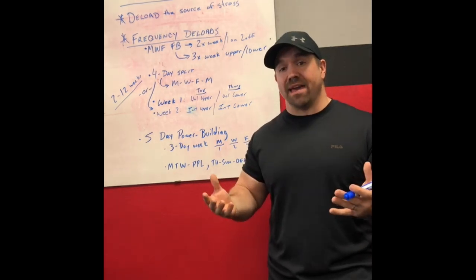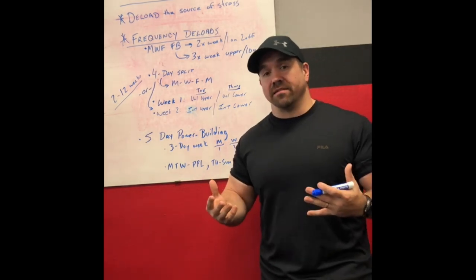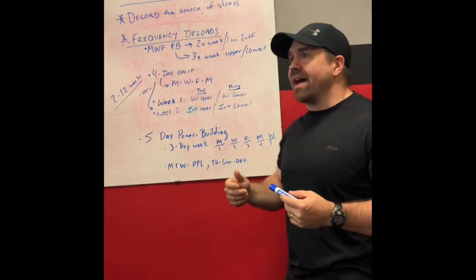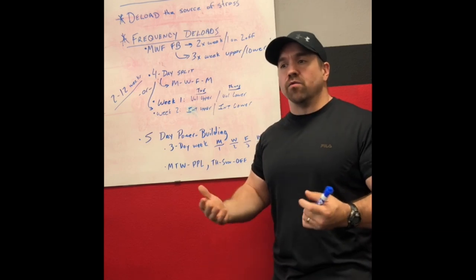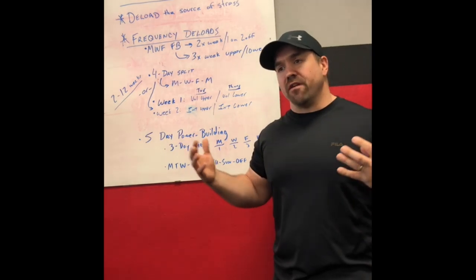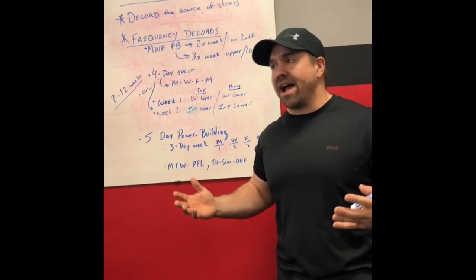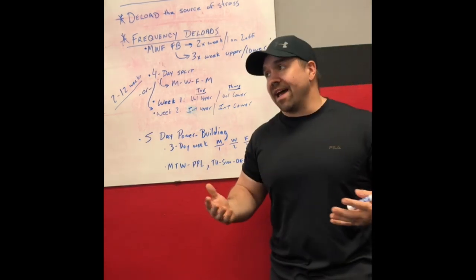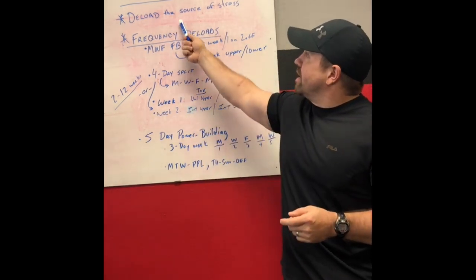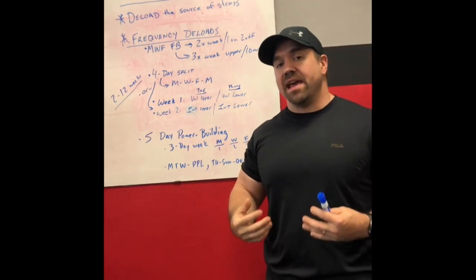On paper, you shouldn't be adding anything to your program — you're always going to be dialing things back a little bit. There are lots of ways to do that. People will ask: when I deload, what do I back off of? Do I reduce the volume way down? Do I reduce the intensity way down? Do I shave off the number of exercises, or take more days off? The answer can be any and all of them. The main thing is that you deload the primary source of stress in your training program.